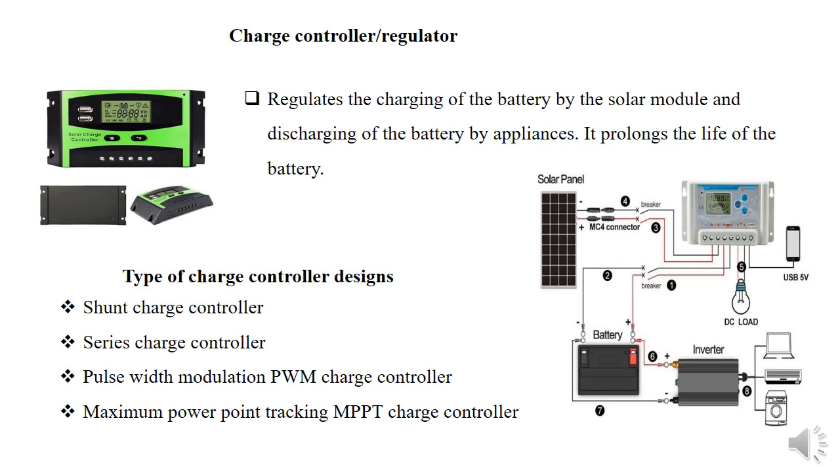The charge controller usually has at least six terminals. The first two are for the module or the panel, the second two are for the battery, and the third two are for DC appliances like DC lights. Some more advanced controllers have up to eight terminals, but the extra four are also for appliances.